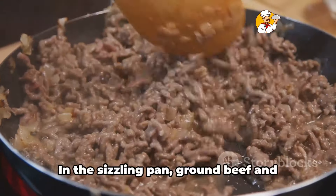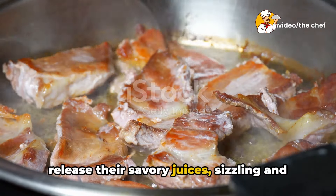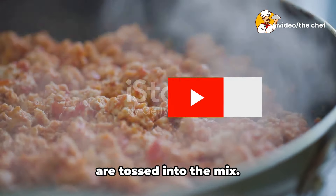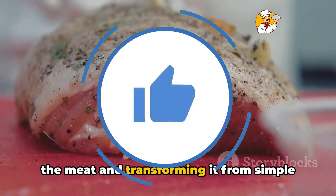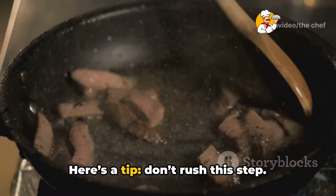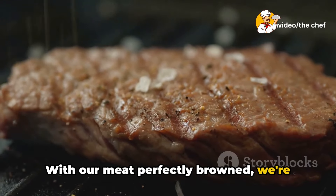It's time to turn up the heat with our meat mixture. In the sizzling pan, ground beef and Italian sausage come together in a dance of flavors. As the heat rises, the meats start to release their savory juices, sizzling and popping as they cook. The aroma? Absolutely mouth-watering. Now let's talk seasoning: a pinch of salt, a crack of black pepper, and a generous sprinkle of Italian herbs are tossed into the mix. These aren't just any seasonings — they're the secret agents of flavor, infiltrating the meat and transforming it from simple to spectacular. As the meats brown, stir them occasionally, ensuring they cook evenly and soak up all those delectable spices. Don't rush this step; the browning is crucial as it develops a deep, rich flavor base that will permeate our lasagna, making each bite a delightful experience. With our meat perfectly browned, we're set for layering.